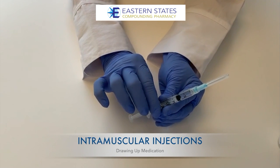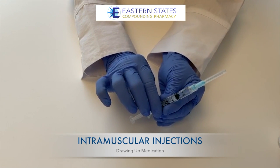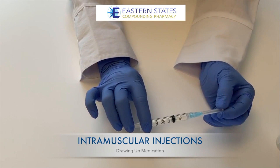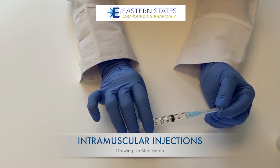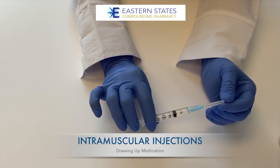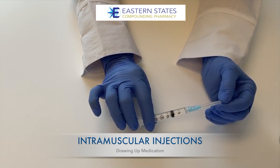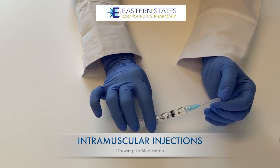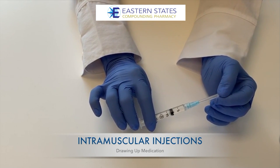At this point, you're ready to inject into your previously cleaned site in the muscle. Please watch the video entitled 'Intramuscular Injections Injection Site' to proceed in giving the intramuscular injection. As always, please contact us if you have any questions about how to draw up an intramuscular injection.